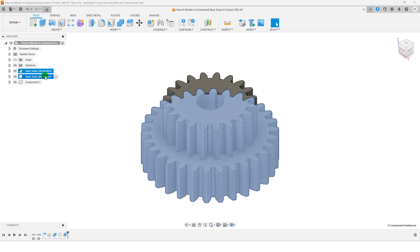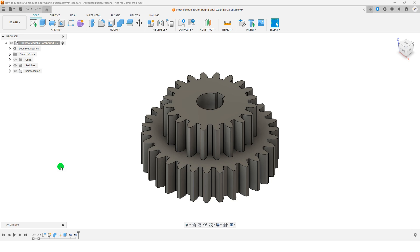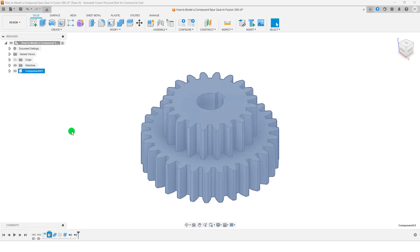You no longer need the two initial components, so you can remove them now. And that's it — your compound gear is ready.